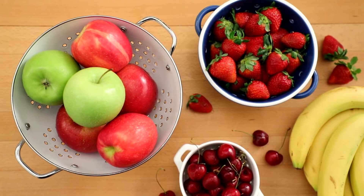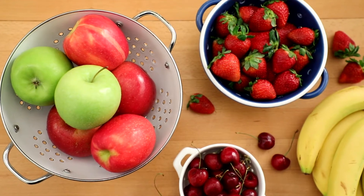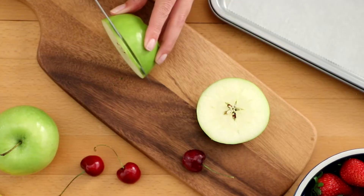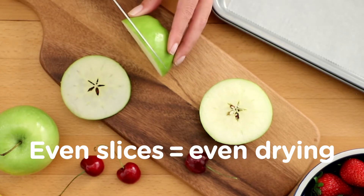Start by washing fresh ripe fruits. Remove stems, seeds, and pits, and cut away any bruises. Cut or slice them into even sized pieces. Keeping the pieces the same size helps with more even drying.